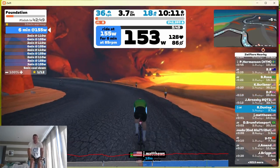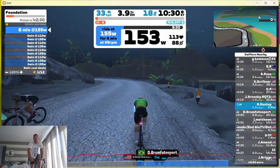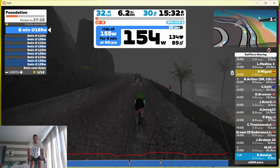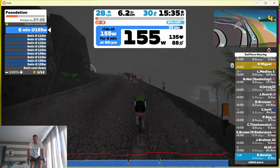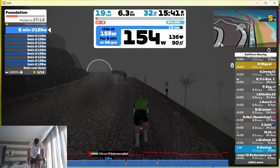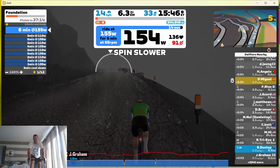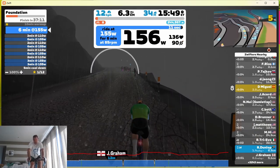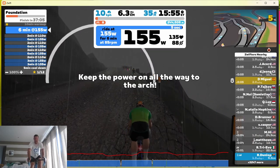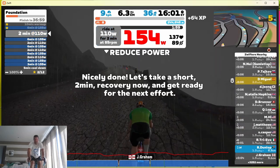You can see on the screen we're pushing 155 watts at 85 rpm and my heart rate is 134, so that's quite low. This is just the foundation — it's not meant to be a very difficult ride, just to rack up the kilometres. We're coming now to a rest period of two minutes. In total we've been riding for about 15 to 16 minutes.